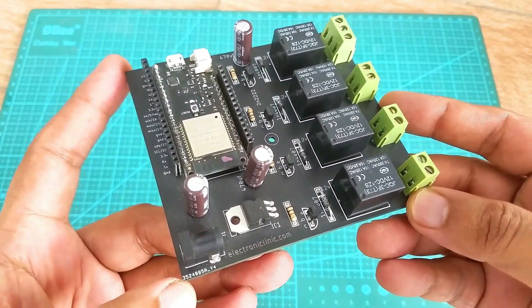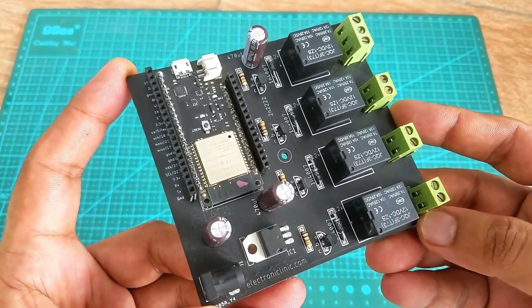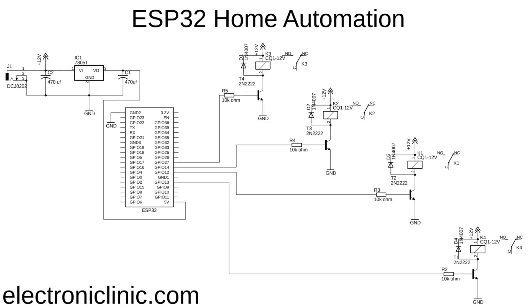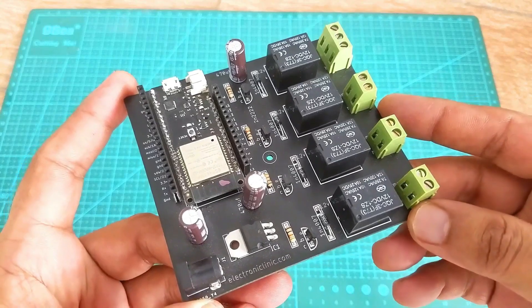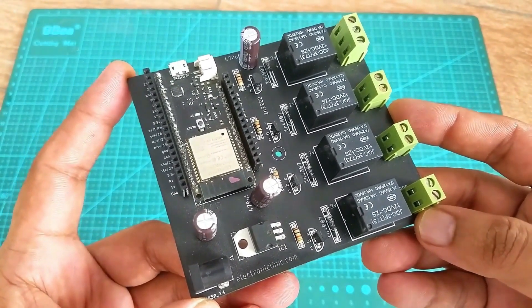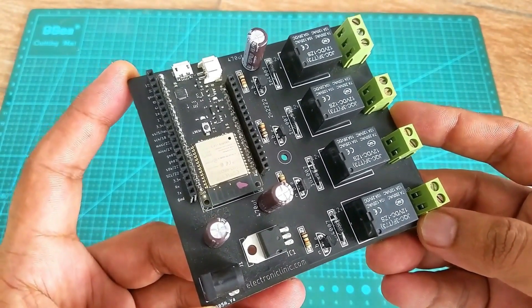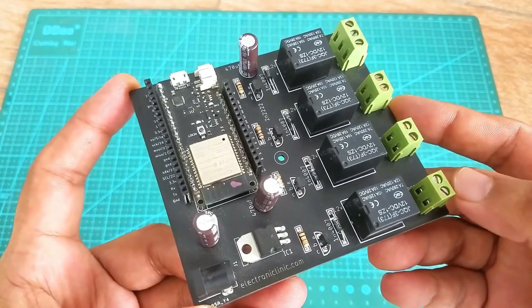The components and tools used in this project can be purchased from Amazon — purchase links are given in the description. This is the circuit diagram, which I have already explained in my previous home automation project based on the ESP32 and Blink application, including all connections and soldering steps. Here is my ESP32 development board, which can be used for monitoring different sensors and controlling different DC and AC loads. If you want to make the same board, you can download the Gerber files from my article.